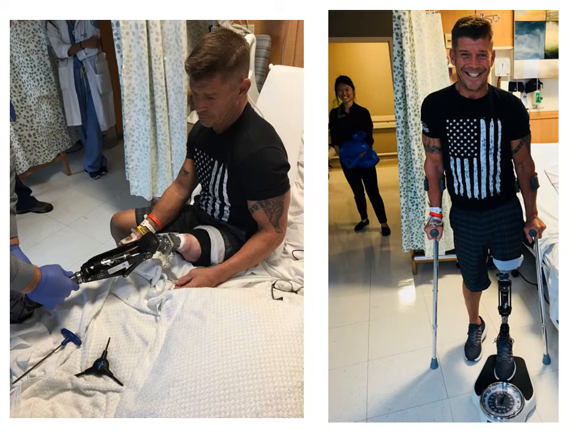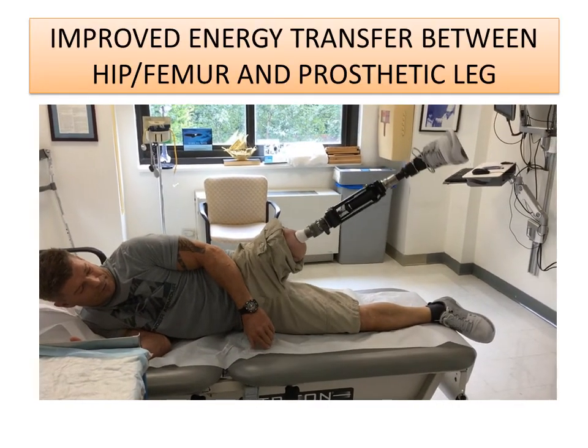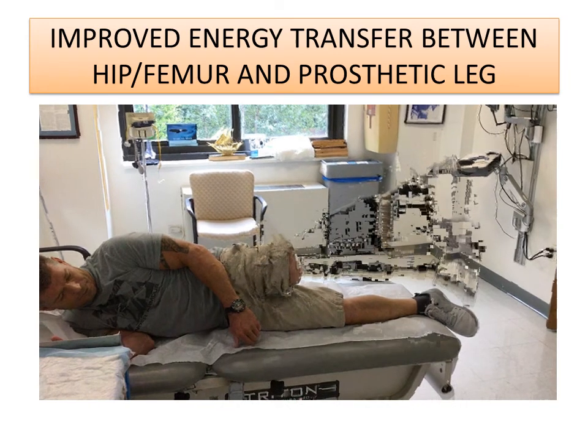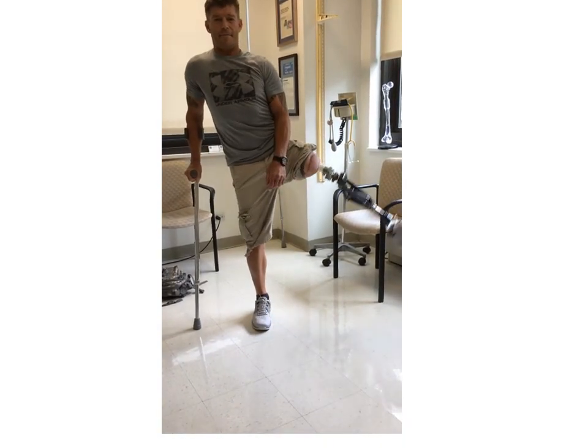This is a picture of Randy on the day that he got his leg connected. We typically will use a loading protocol where we gradually increase the amount of weight and the duration of loading. We have a great team at Hospital for Special Surgery handling osseointegration amputation reconstruction, including dedicated physical therapists and prosthetists and orthotists. One of the main advantages of osseointegration is the improved energy transfer between the bone and the prosthetic leg, illustrated in Randy doing some of these exercises, taken just two weeks after the leg was connected.